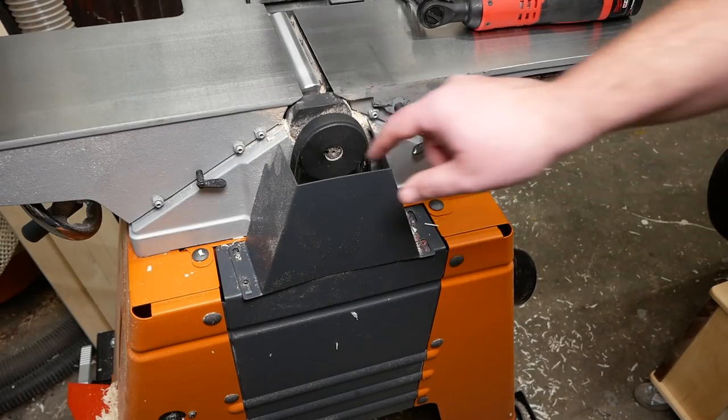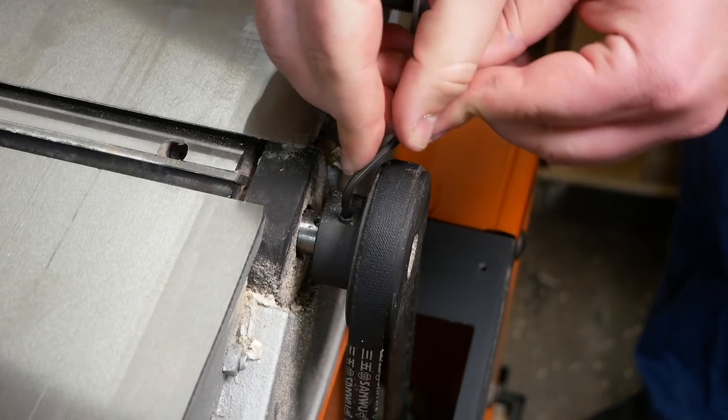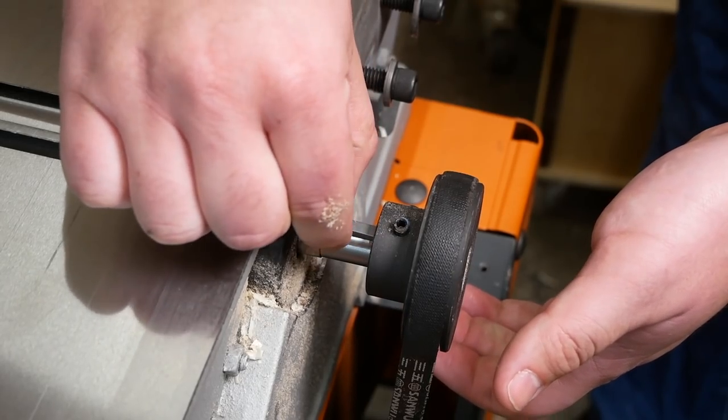Remove the pulley guard at the rear of the jointer. Loosen the two set screws securing the cutter head pulley in place with a three-millimeter hex key, then remove the pulley. There should be no need to remove the belt first.